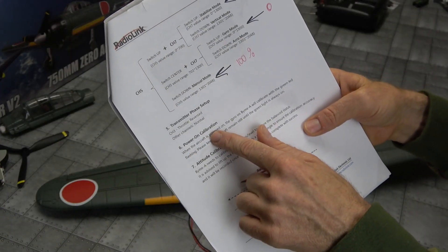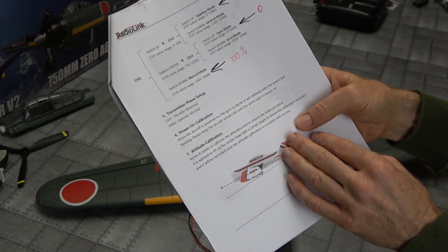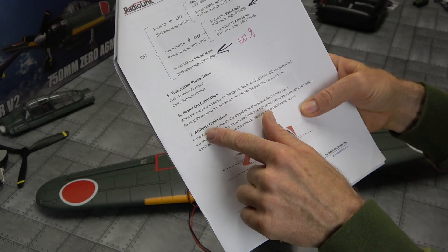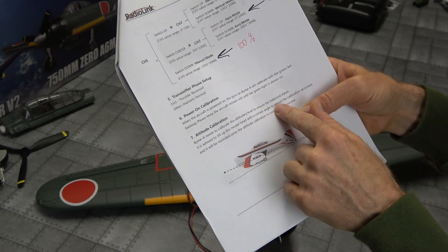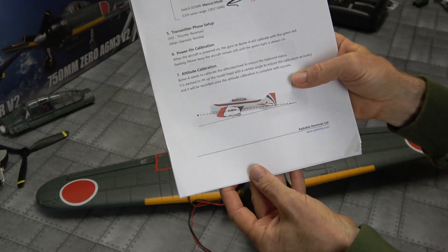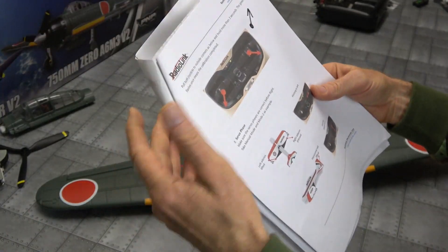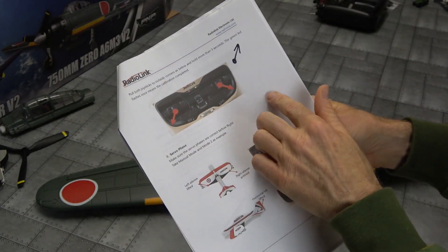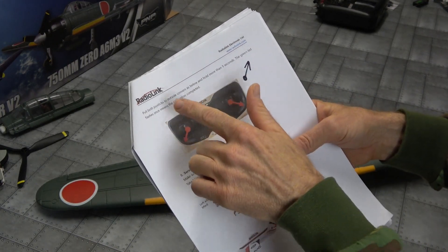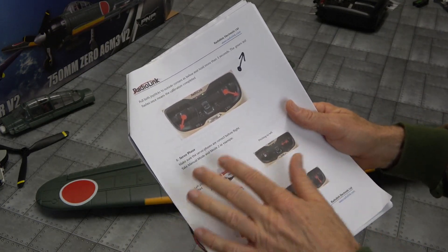When you plug your battery in, hold it steady while it's powering on and doing its checks. Keep it still. Next you need to do the attitude calibration — the manual says to do this first. Normally we need a little bit nose-up for the calibration. I've bound it to my receiver first, and now we need to do the calibration once it's mounted in the plane — do that before changing any channels.